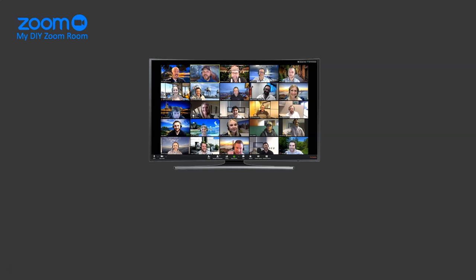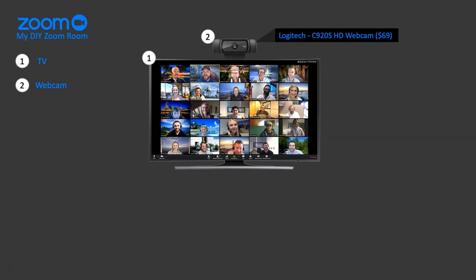So I started to think about it, and obviously the first thing you need is a TV, which I have. But obviously the second thing that is important is a dedicated webcam. Since many laptops already have them built in, luckily I already had one, and I use this Logitech C920S HD webcam. It's only about $70, and it's actually a really good quality webcam with a built-in microphone.